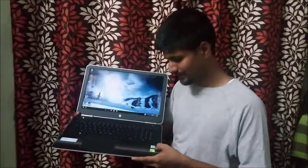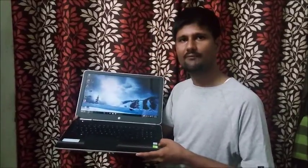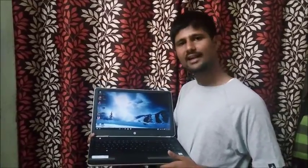It also has a 2GB Nvidia GeForce graphics card which is built in with Windows. It is useful for gamers, but I won't recommend this laptop for gaming purposes. According to the design, I give it a thumbs up.